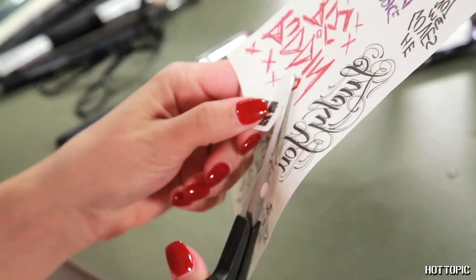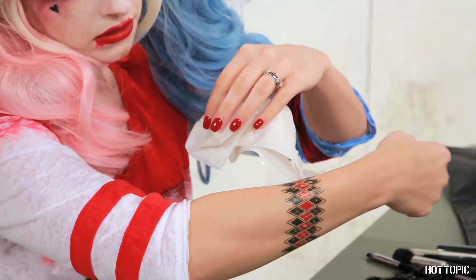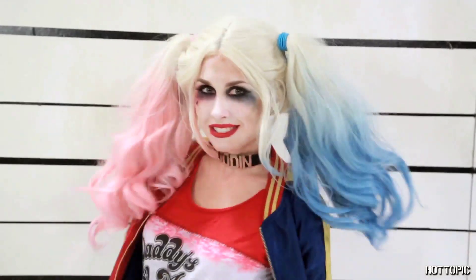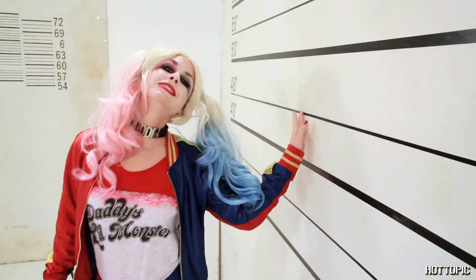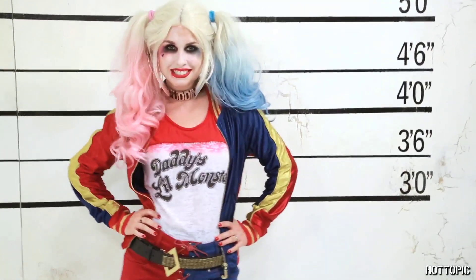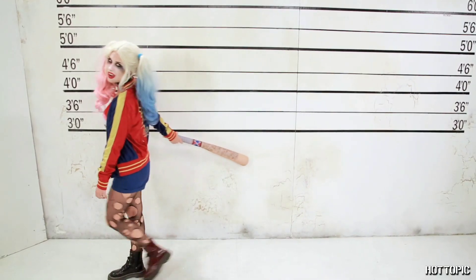And there she is! Add more of Harley's tattoos from the tattoo kit if you like, and you're good to go. Now don't you look sick? And that's not just the voices in your head talking. Thanks for watching and sending you all mad love. Happy Halloween!